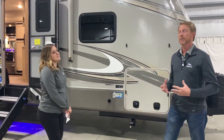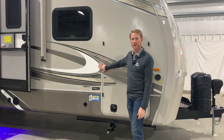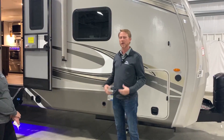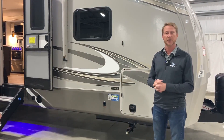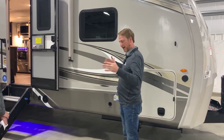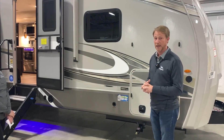Thanks Lakin. We're excited about this particular unit, the 274 CKDS. Everybody always asks what we're doing with those letters. This one actually stands for center kitchen dual slides. So when we get inside, you're going to see that we have a lot of massive, expansive space around that kitchen island and stuff that we're really excited about.